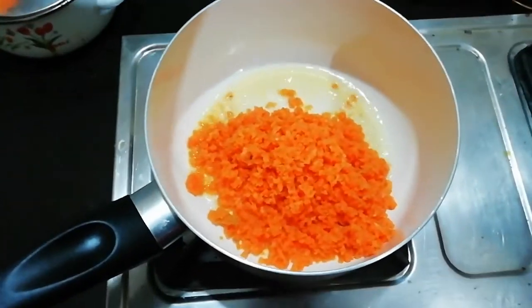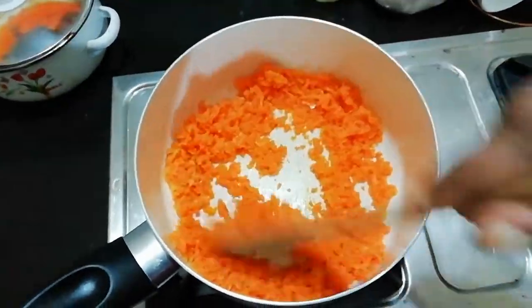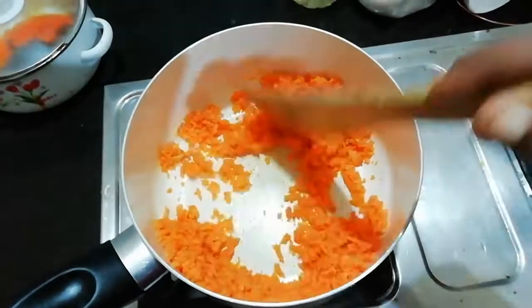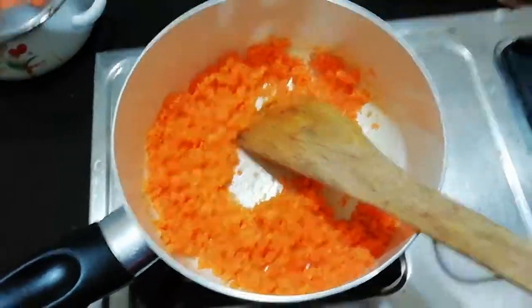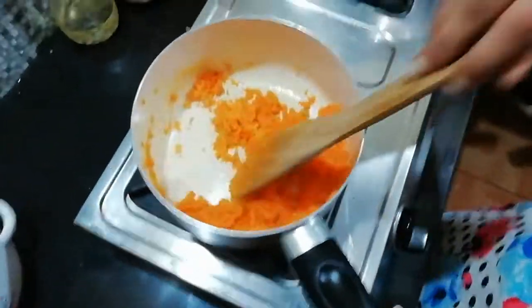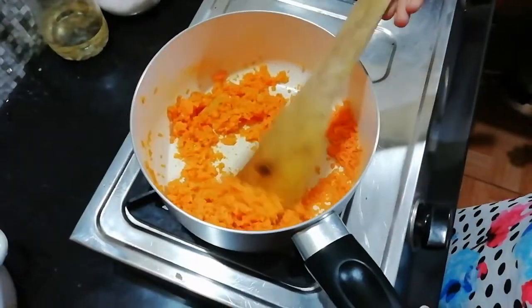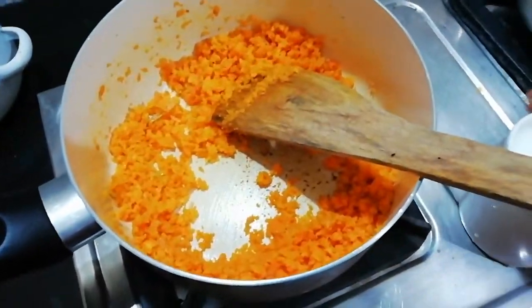We have prepared the carrot and we are going to cook the carrot with medium flame. We are going to cook the carrot with a raw taste and a nice flavor.